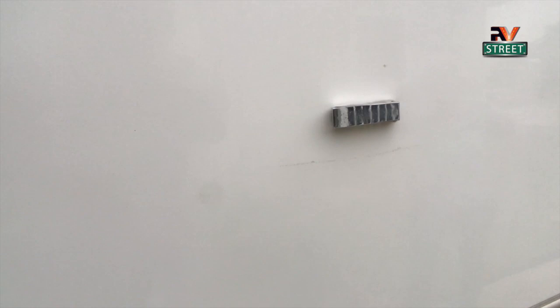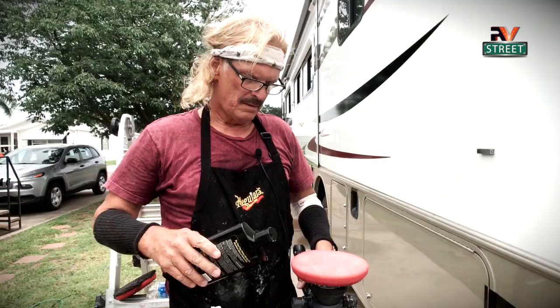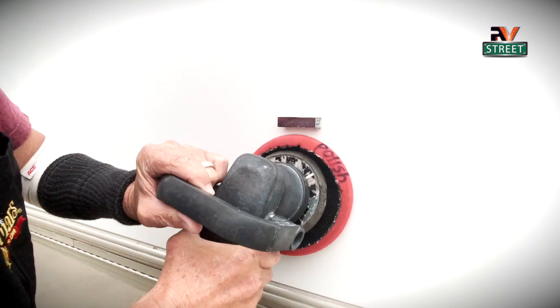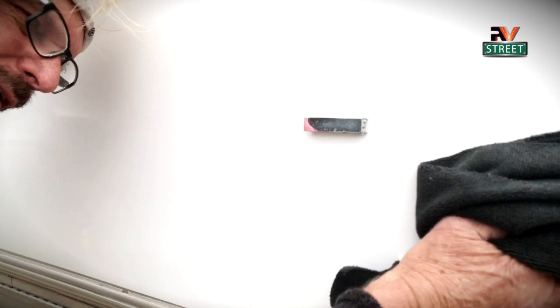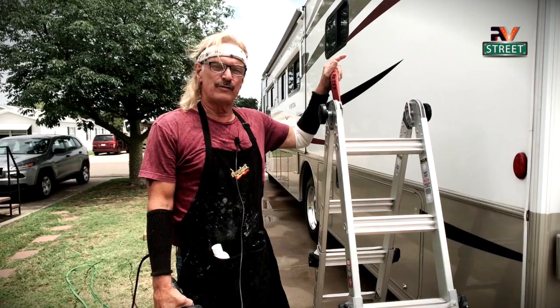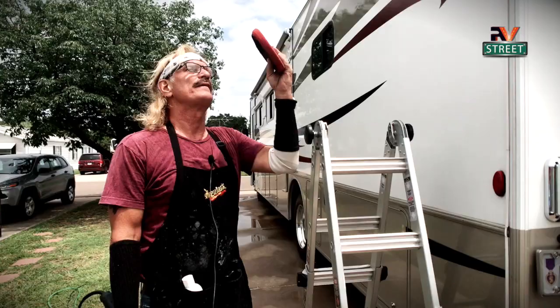This is a perfect example — even though we've washed this coach nice and clean, you can see some streaking underneath here. We put a little bit of polish on there, rub it around, and once polished, take our microfiber cloth and wipe it off. Look at that — it shines just like a beautiful baby's butt! Let's get started putting on the Rejects. Remember, you cannot put Rejects on in direct sun, so always work on the shady side. Right now I've got about an hour before the sun comes over, so I can knock out this side.